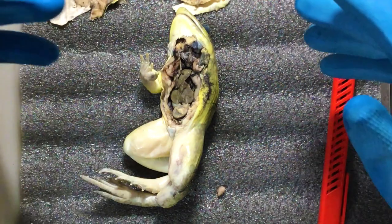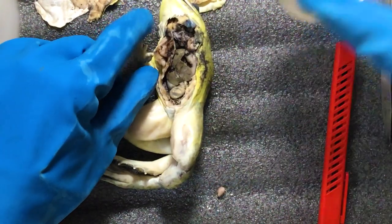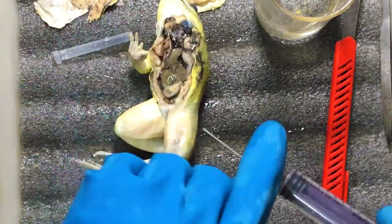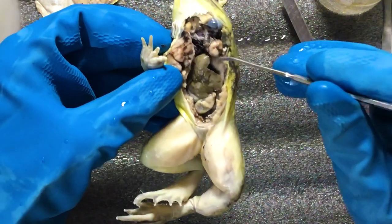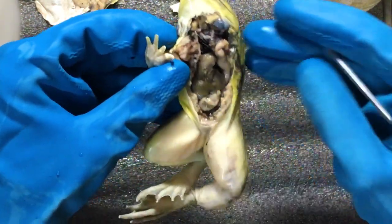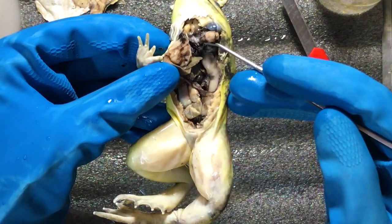The body contains lots of cellular matter and blood, so I'll clean this with simple water. Now here we can see a three-chambered heart, three pieces of liver, and here we can see the gallbladder, the pancreas, and behind there are the lungs.